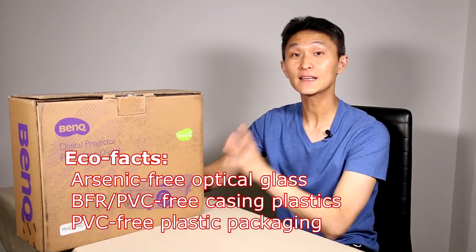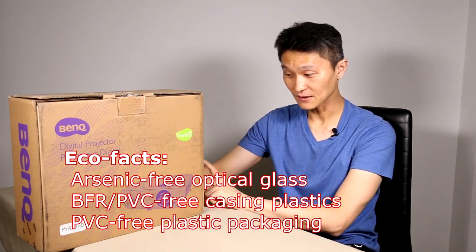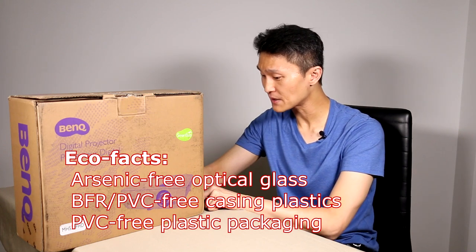So what else does it say? Eco facts — they want you to know that this is eco-friendly: arsenic-free optical glass, BFR/PVC-free casing plastics, and PVC-free plastic packaging.